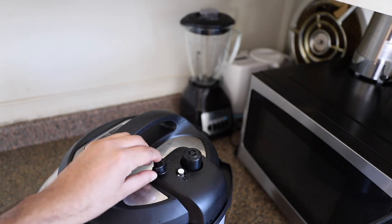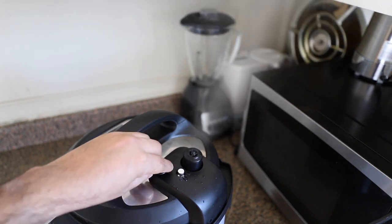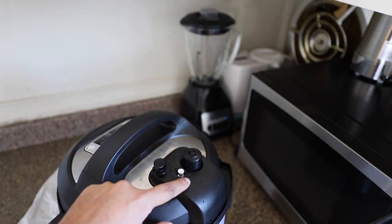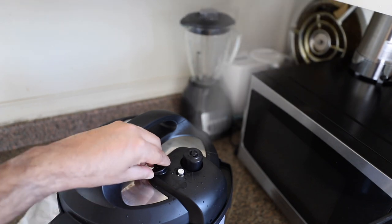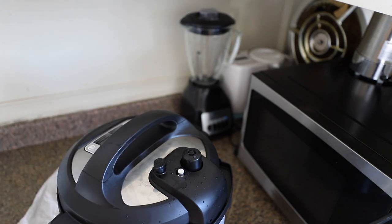You can see now it has full pressure. You can check the pressure by looking at the small wide valve. If you want to release the pressure, you can turn this button — this is the only way to release the pressure or steam. Be careful, it is very hot and can burn your hand. Please avoid touching this if you have a bare hand and the cooker is in operation.